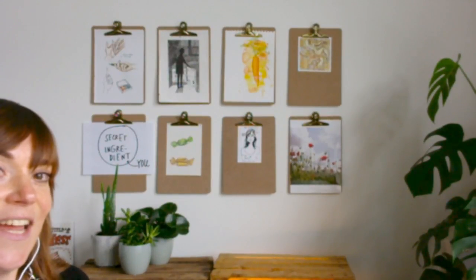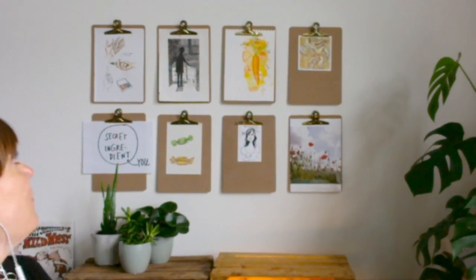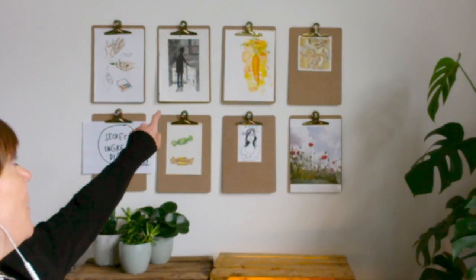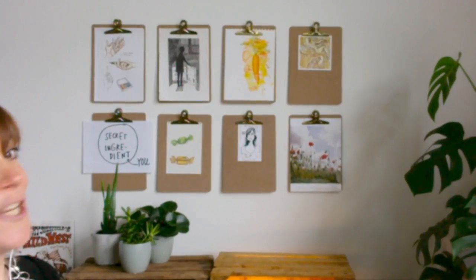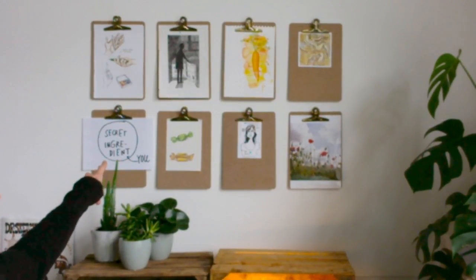Welcome to this Facebook Live, welcome to my studio. I just redecorated a little bit, I finally put some art up. Let me show you. I have these clipboards and I can change my art as often as I want to. There is even a drawing that I made when I was 13, maybe? I started hatching very early on. And there's a little secret from Sabine Visman, who is in Sketchbook School as well. So welcome to my newly decorated studio.